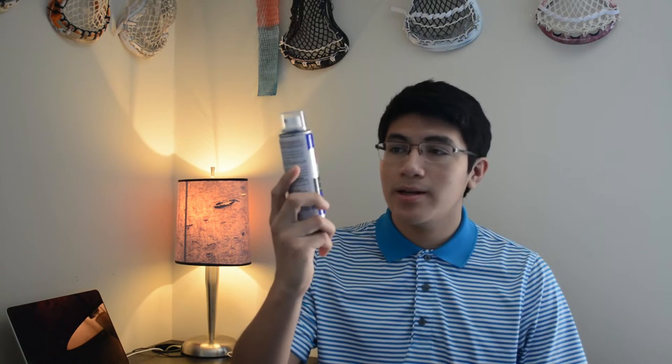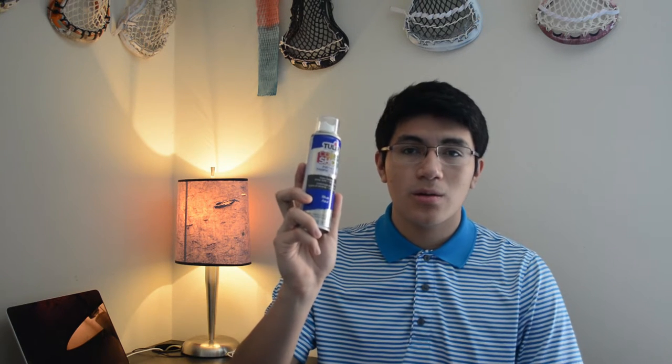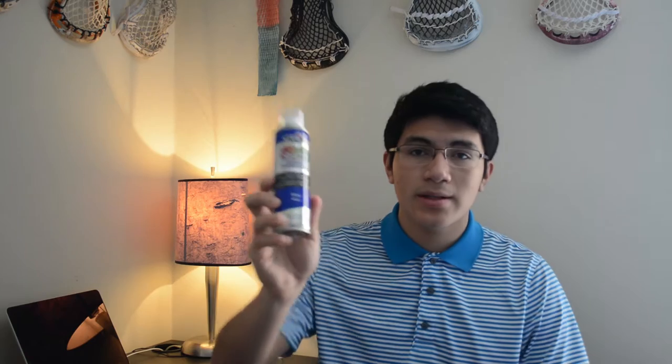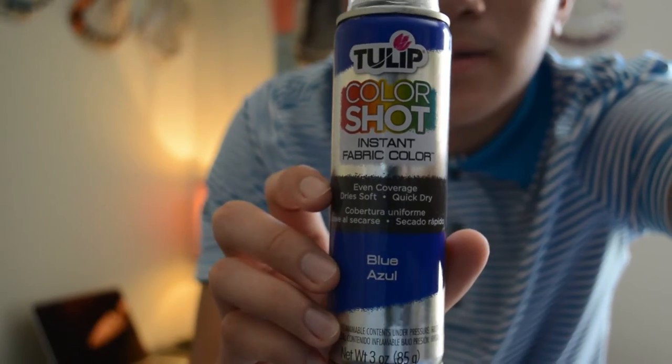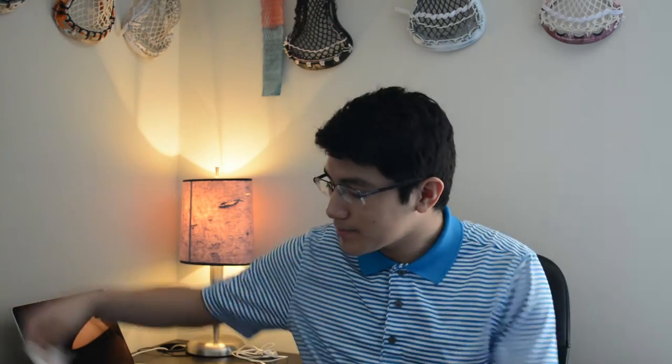What you're going to need for this is Tulip Color Shot. I got mine from Michael's, so check your local craft store — they might have this. This is what it looks like if I get a close up. So Tulip Color Shot fabric color. You're also going to need white soft mesh and tape. Any tape works well.